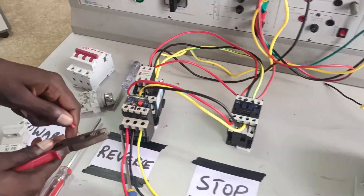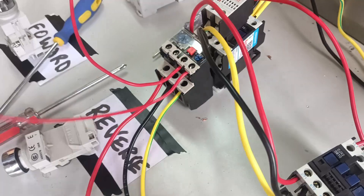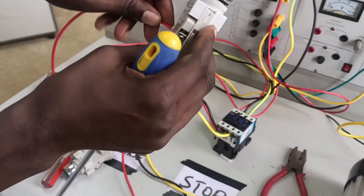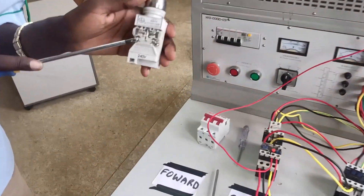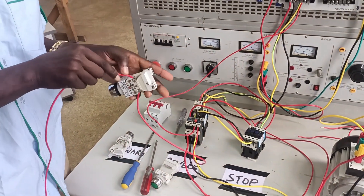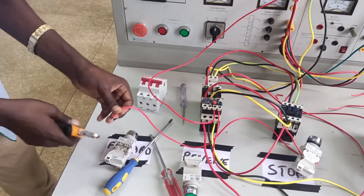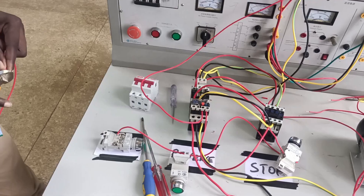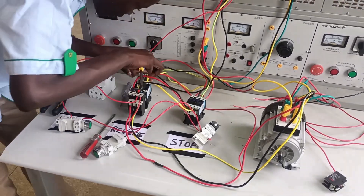Now let's start the control circuit. To energize the control circuit, take power from one of the phases at the circuit breaker or use a single-pole circuit breaker from a distribution board. Feed into pin 95 of the thermal overload relay; pin 96 is the output, which goes to pin 1 of the normally-closed stop push button. From pin 2 of the stop button, take it to pin 3 of the forward start push button. We have two normally-open push buttons — one for forward and one for reverse.